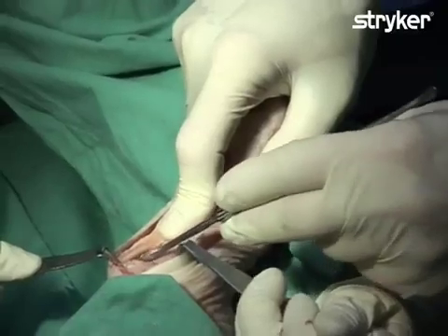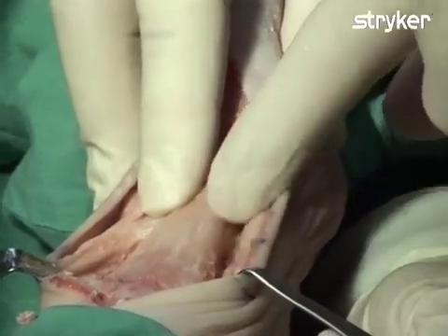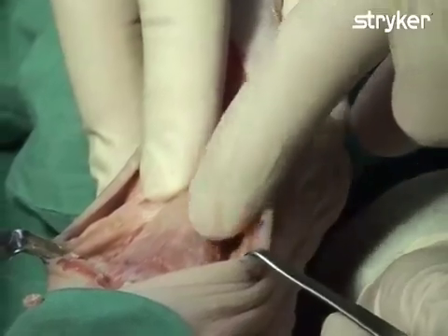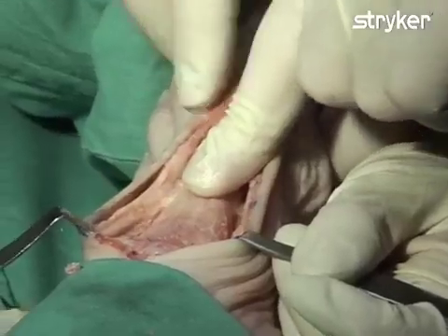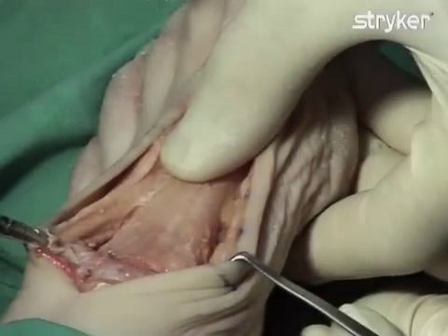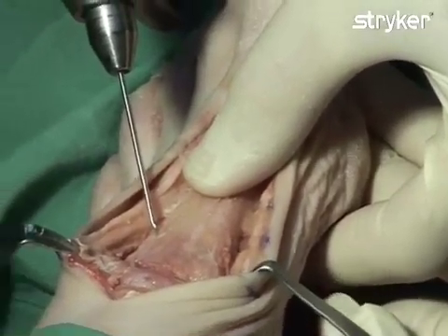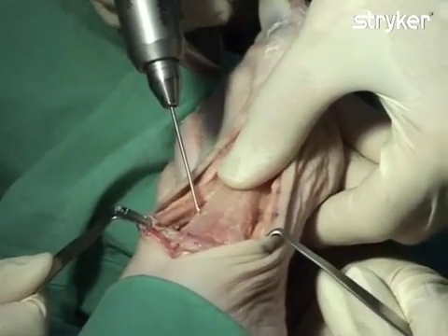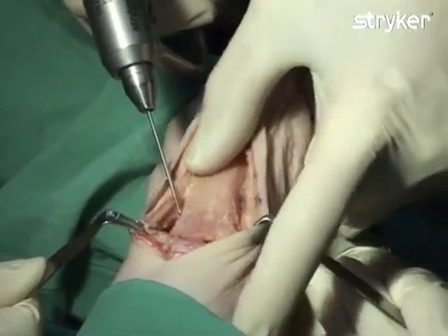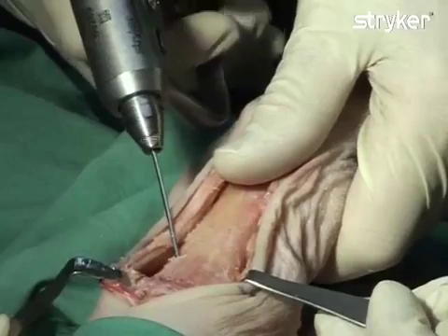A step-off of approximately 2 mm is therefore created. Hardware fixation will be performed by first inserting an ASSIS III 4.0 mm cannulated screw for compression, followed by a Variax Foot oblique T-plate. Temporary K-wire fixation is now performed. The entrance point should be placed approximately 1.5 cm distal from the osteotomy site in the dorsolateral part of the metatarsal, aiming at the tuberosity of the navicular.